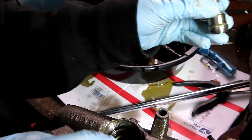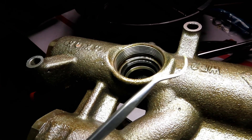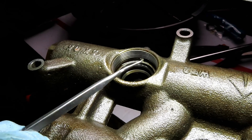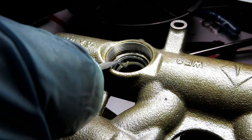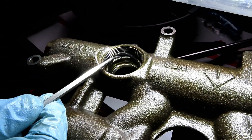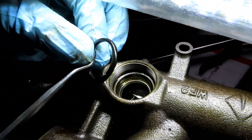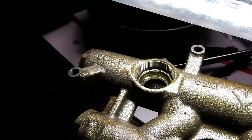My truck was starting just fine even with all that wear. I'm using a cheap pick - you can get these at Harbor Freight real cheap, a full set of them. Put the pick in there, grab the seal, and pull it out. The new seal is a Viton seal, so it's much better quality.